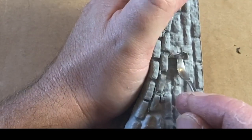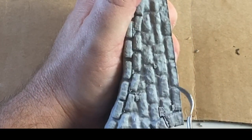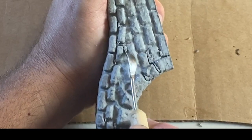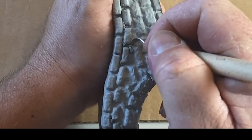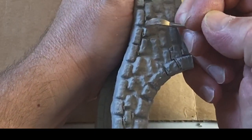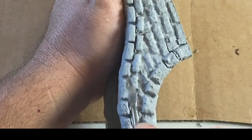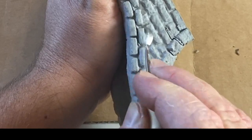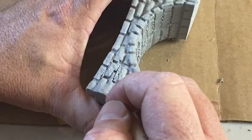Once I got the big huge supports out, the next process was equally as annoying. I had to go through the entire piece and scrape off the little bits of supports that the machine put in between the bricks. This just took forever. I scraped and scraped and eventually cleaned them all up, but it was a pain.